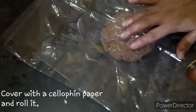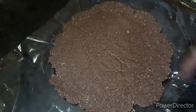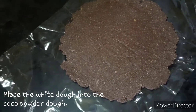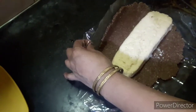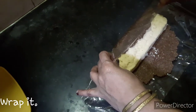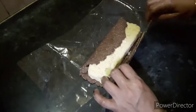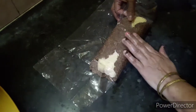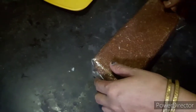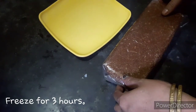Now put it in the paper. I put it in the paper. Now I have got some paper. Now we have to wrap this up. We will wrap this up.